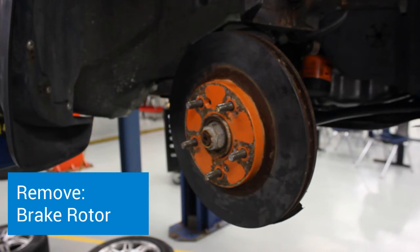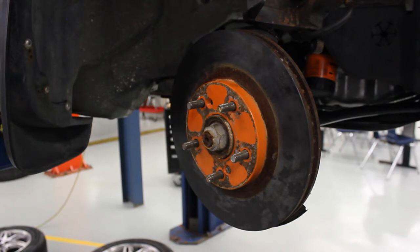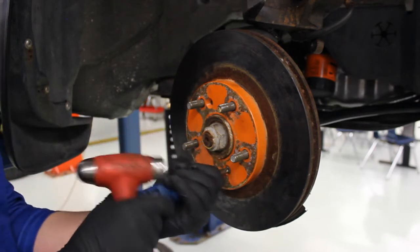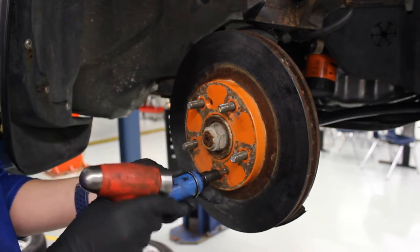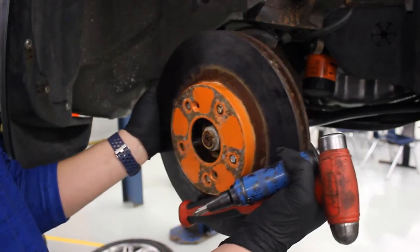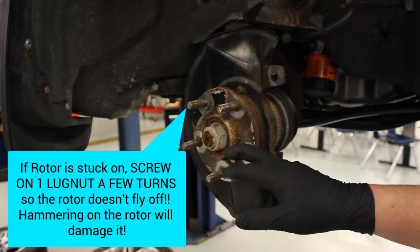Some cars have the disc secured with either a little circle clip that has to be removed, or a little set screw that needs to be removed. In this case we have a little screw to take out. You do not want to use a typical screwdriver — what you want to use is an impact screwdriver and a hammer. Place that on there, give it a gentle tap. When you hit this it actually pushes in and twists at the same time, which makes removing these a lot easier. Now my brake rotor will come off. If it doesn't, use a big hammer and tap the rotor, but always put one lug nut on so the rotor doesn't fly off and hit the floor.